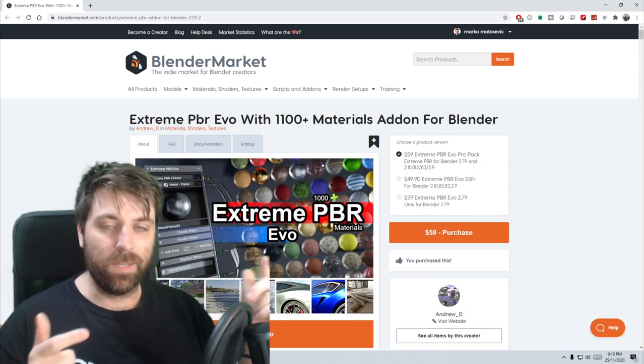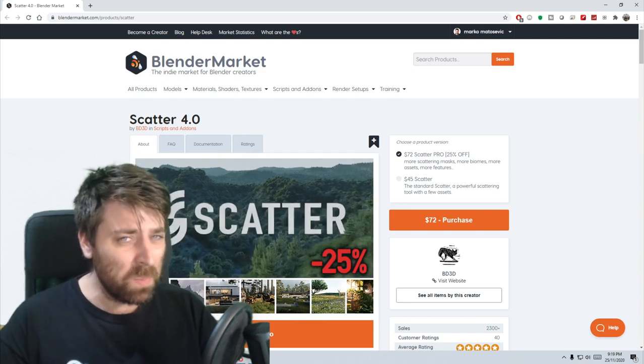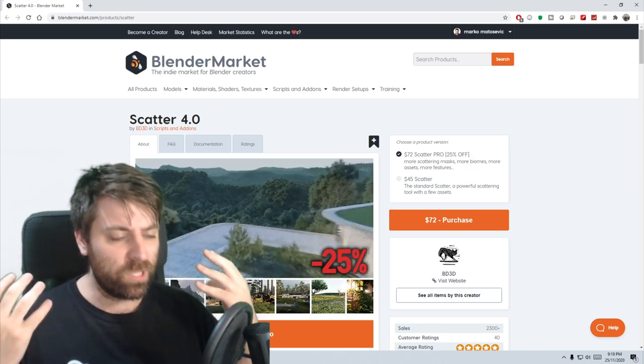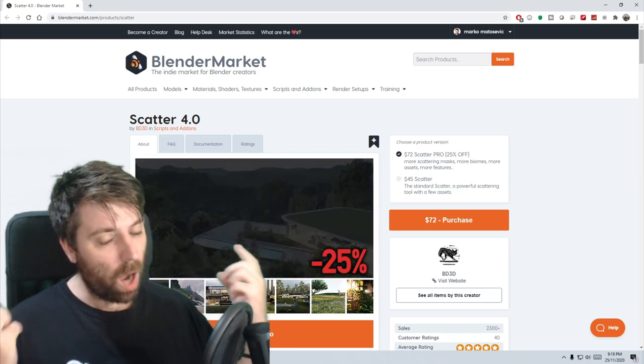Extreme PBR Combo — Marco's lazy, Marco needs materials, Marco slaps them on. What more needs to be said? Scatter 4.0 is amazing — really good for terrain, adding in grasses and such, just makes stuff look so good. And combined with the Physical Starlight and Atmosphere add-on — highly recommended.